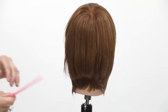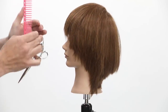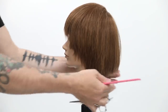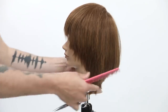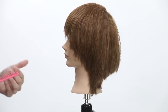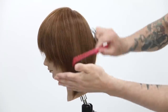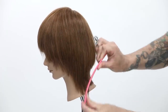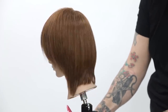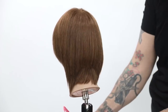First things first, I want to take out this weight and get the haircut where I want it before doing my color. Looking at the shape, I really dig it — it's got that off-the-face, open-up-the-face feel, but there are heavy corners. I'll tilt my guest's head forward and comb the hair down so I can really see that weight. It kind of curves down and collapses right in the nape area, getting really soft. I want a nice smooth transition there.